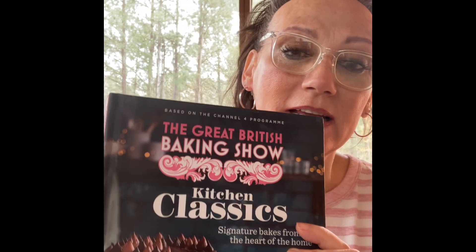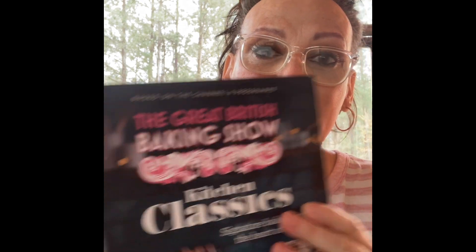Hello, all my baker friends out there. I hope you're enjoying my journey as I bake my way through the Great British Baking Show's cookbook, Kitchen Classics, based on the latest season of the Great British Baking Show that I absolutely adore. I am in no way affiliated with them. I just thought it would be fun to bake my way through this cookbook and maybe share some insight into the recipes so that you will get this cookbook and bake them for yourself.